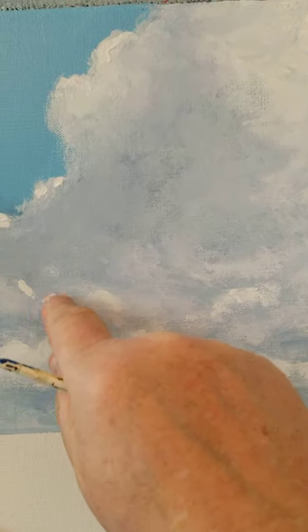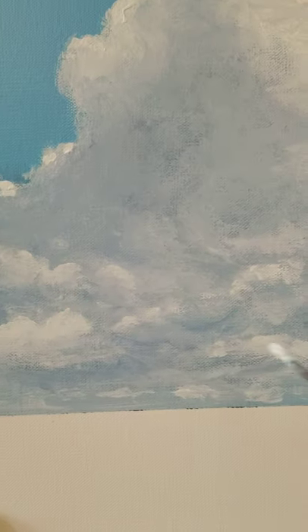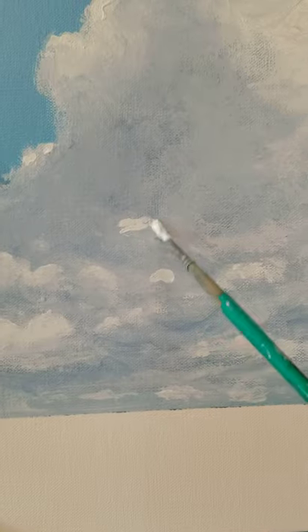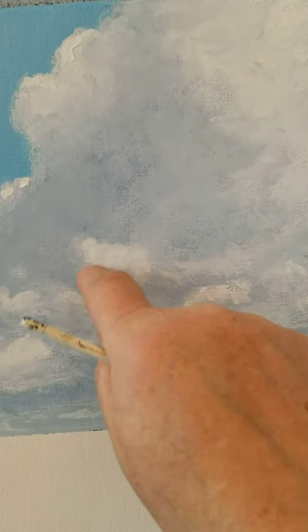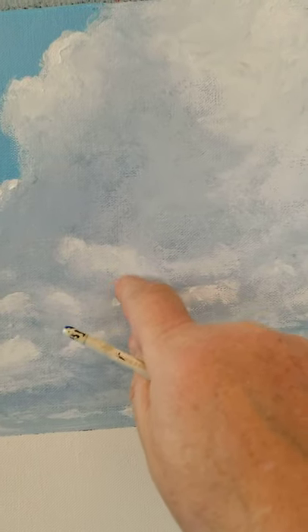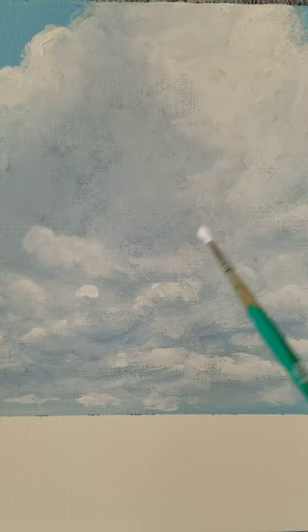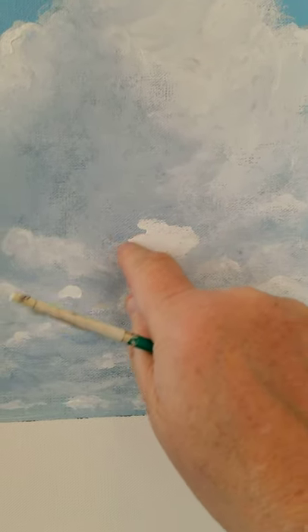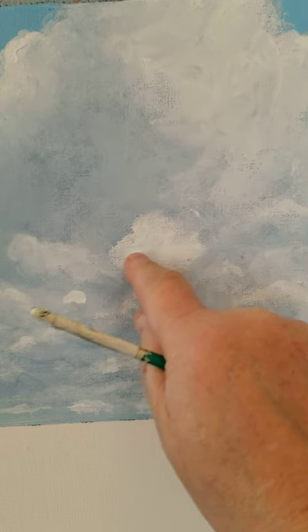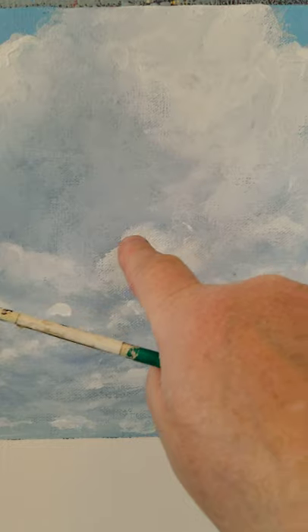And this is where that handy finger comes in. You want to make sure that you're not doing this all over — you want to just do this in a few places, because remember you're picking up the edge, the leading edge of the cloud. You see what a nice soft effect that this gives.